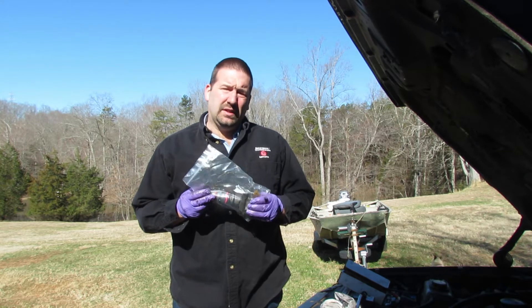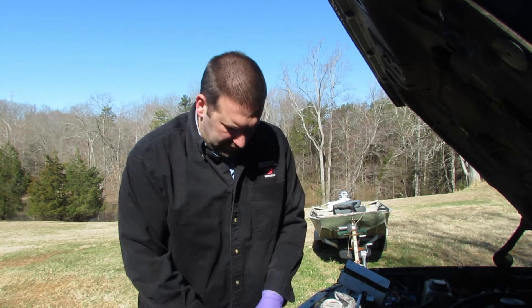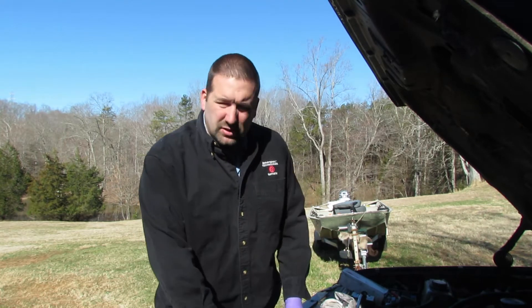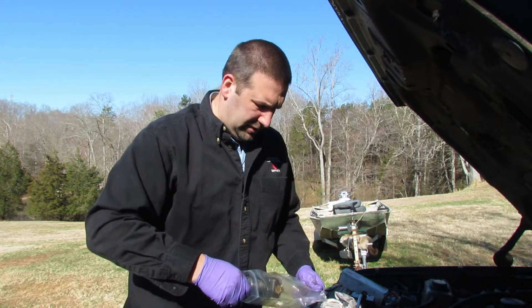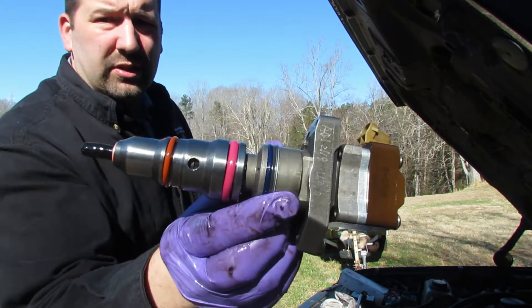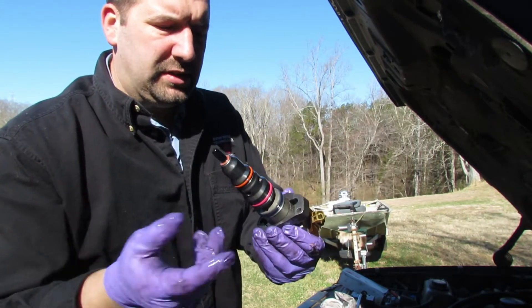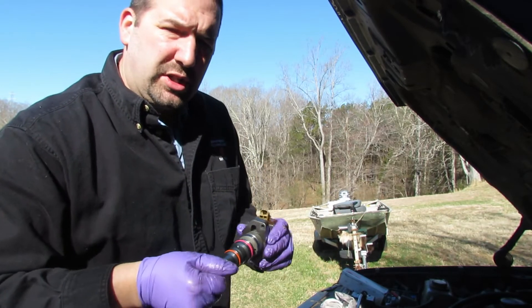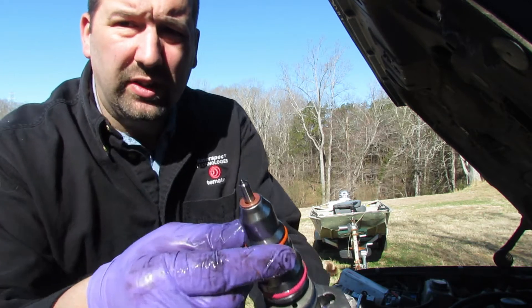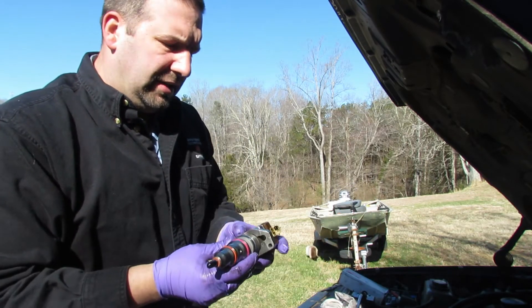We got our injectors rebuilt and sent back and everything looks good. I looked them over real quick and everything appeared to be nice. This is how they were packaged — he had to use some old boxes because there was some snow and problems getting the items to me. But you can see the new injector o-rings have been installed, everything's cleaned up. It's American Diesel Injection — he cleaned the nozzles. New copper washer and everything, so I'm excited to get these in and give them a shot.